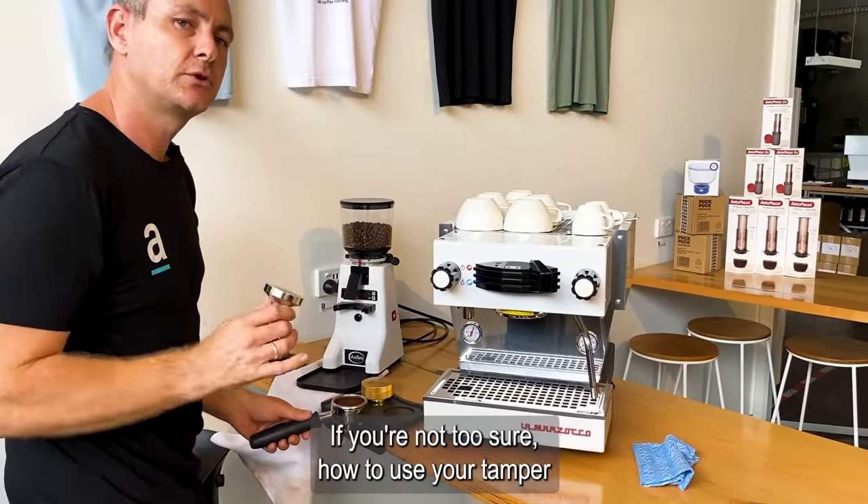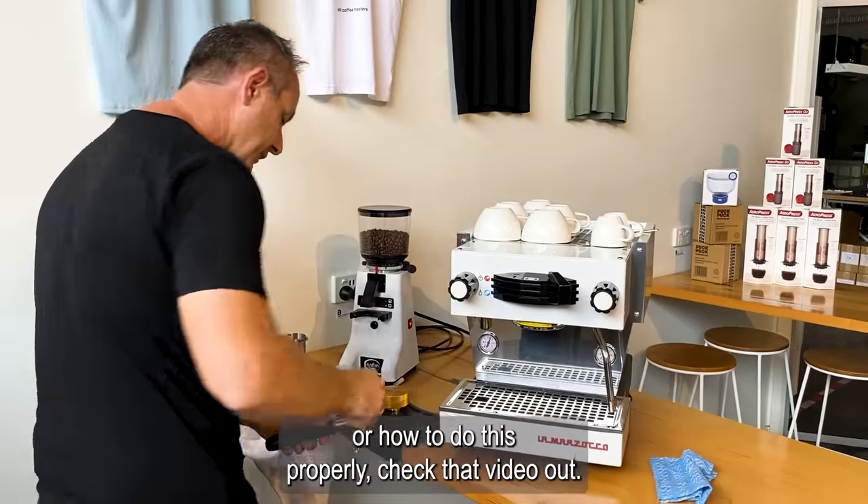We did do a video recently if you're not too sure how to use your tamper or how to do this properly — check that video out.